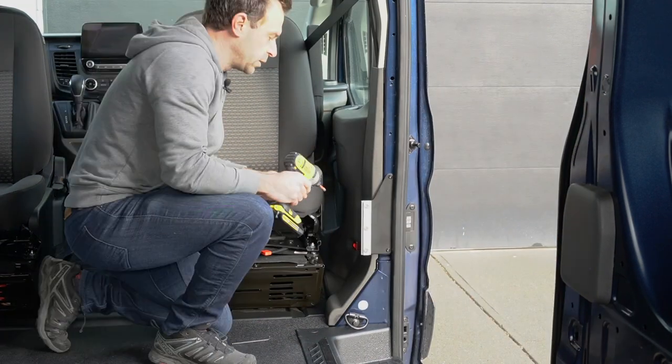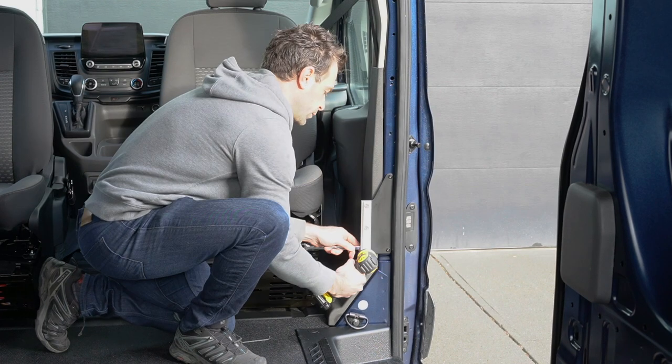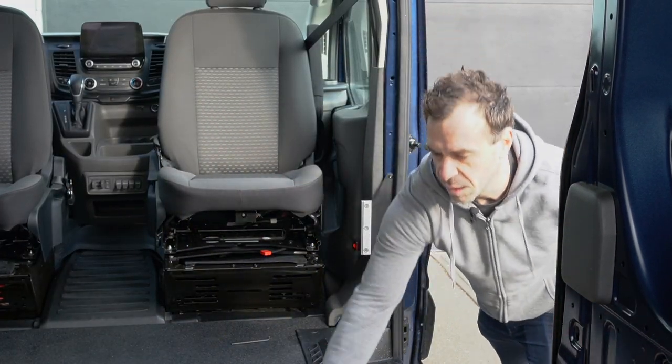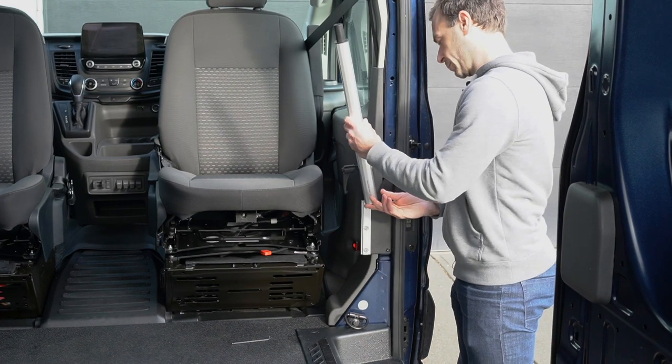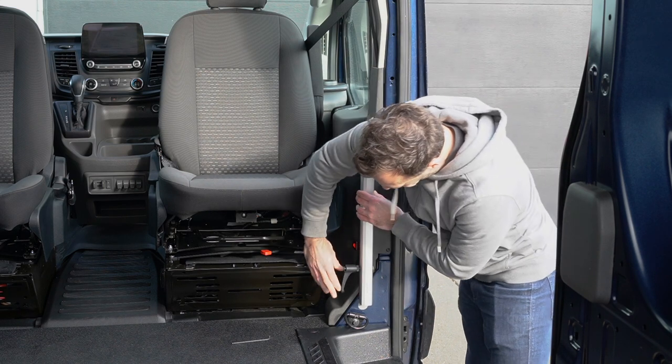We chose the new sliver lagoon briquette over the regular one because the footprint is much smaller and the final result looks much better in our opinion. The leg slides into the lagoon briquette and is secured by tightening the handle.